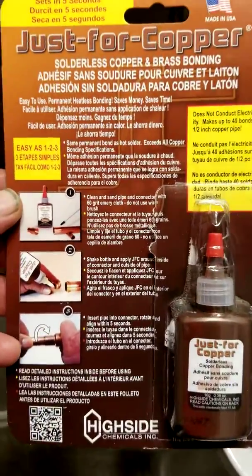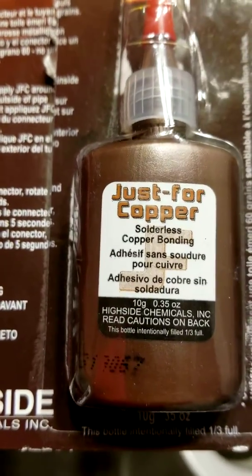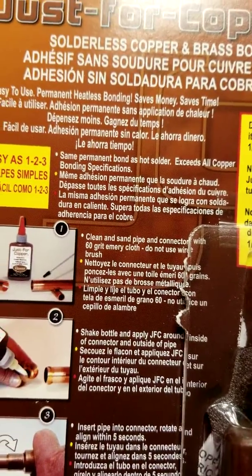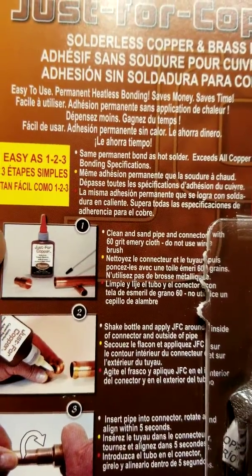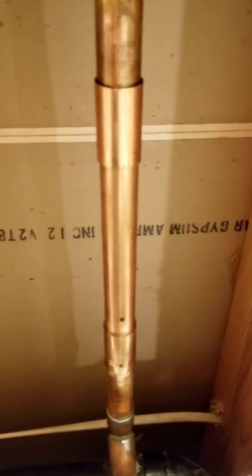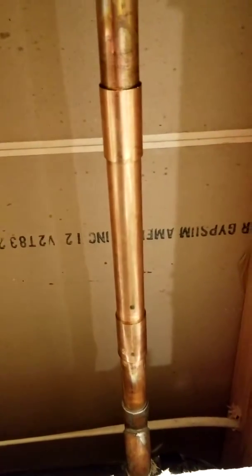It's kind of expensive. It's just for copper and it's solderless bonding, and it worked great. It's supposed to be as strong or stronger than traditional soldering.